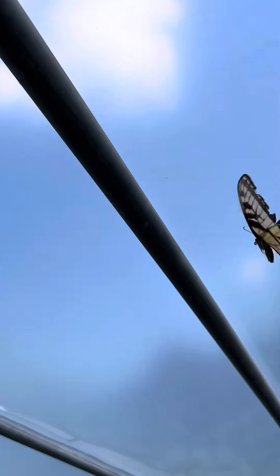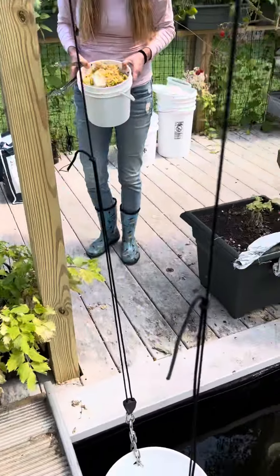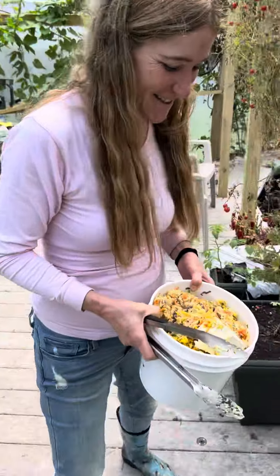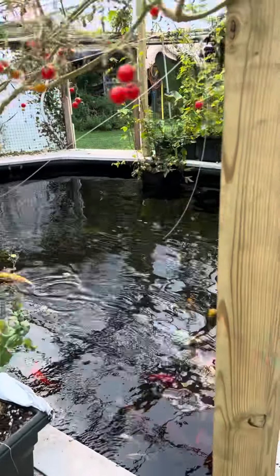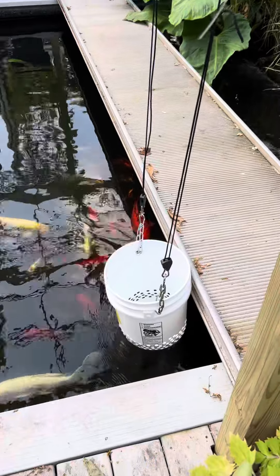There's a surprise — butterflies in the aquaponics! Anyhow, back to where we were. We also have some dried silverfish in here.